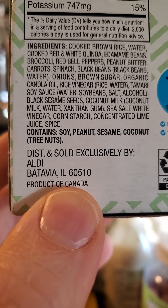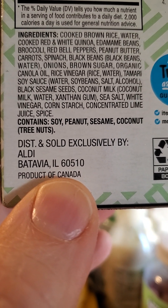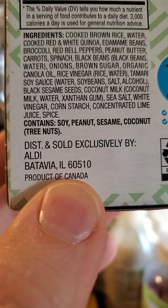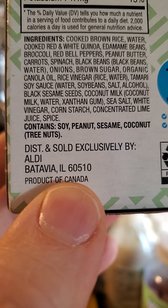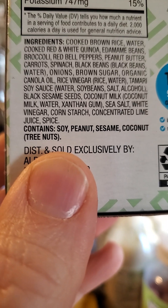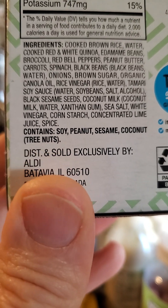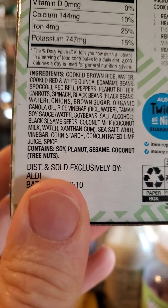There's peanut butter — no wonder I'm smelling peanut butter. A lot of salt from the tamari soy sauce, and the saturated fat is probably coming from the coconut milk. There's also xanthan gum, so it could give you some gas. It's got some sea salt, but it's actually really natural, which is a good thing — even if it's not ideal because of the large amount of salt and saturated fat.